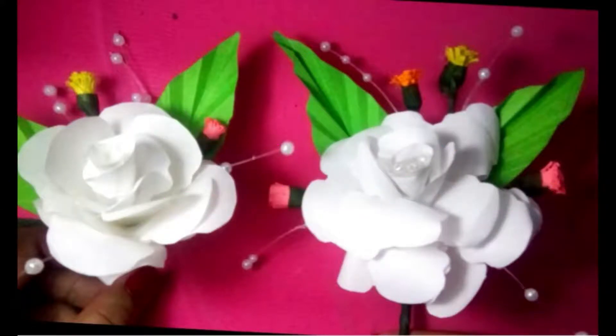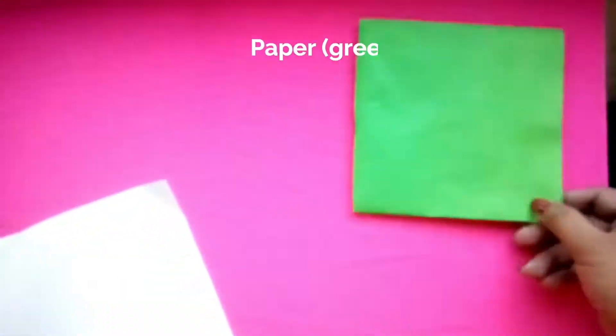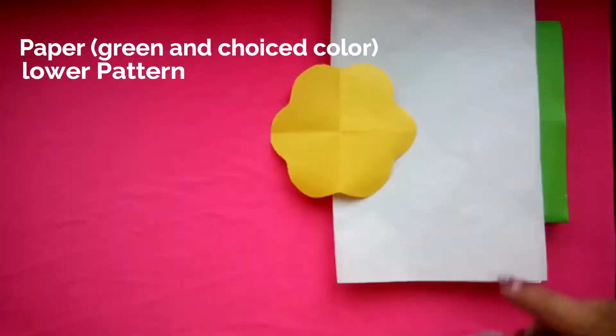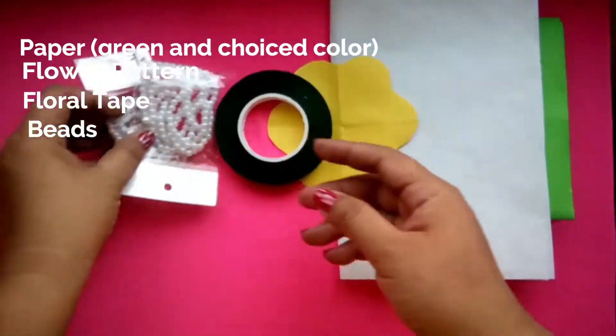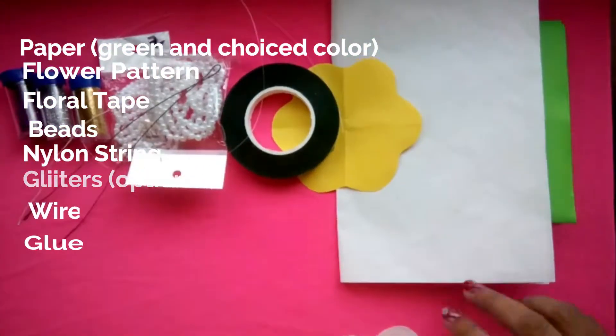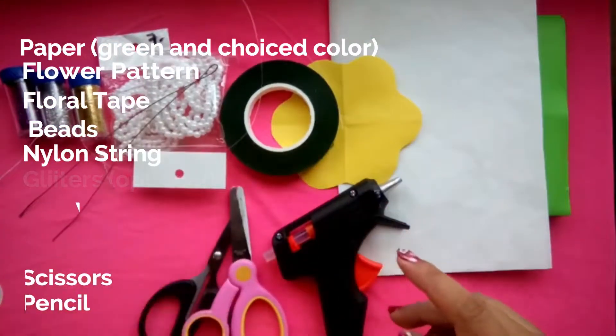Before we begin, let's prepare the materials. We need green paper for the leaves, paper for the flowers, a pattern, floral tape, beads, nylon string, glitter if you want, wire, glue, scissors, and pencil.